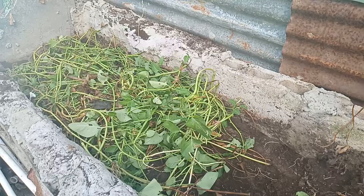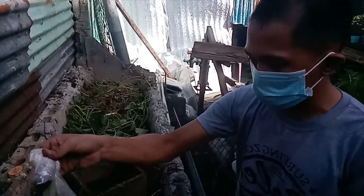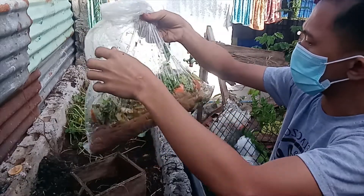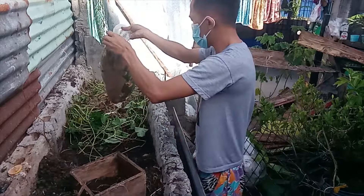The first step: I put kangkong stems at the bottom. I also use kitchen waste — lettuce, potatoes, carrots, mango and banana peelings. You can also use wet papers such as supot and old newspapers.